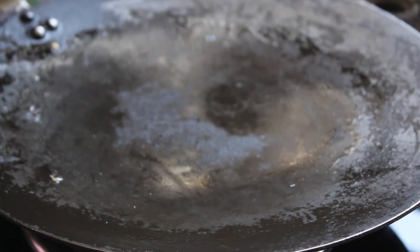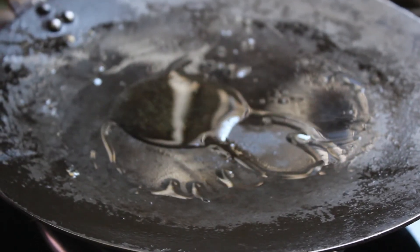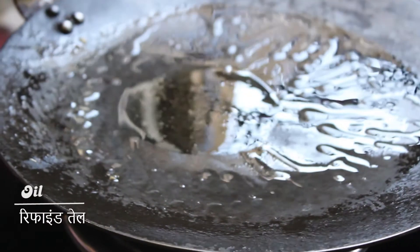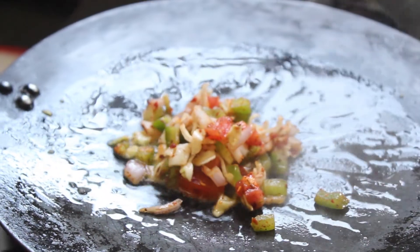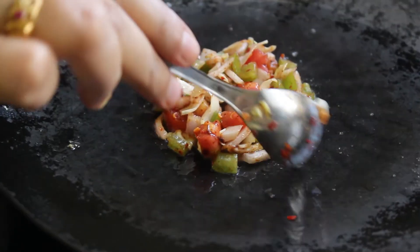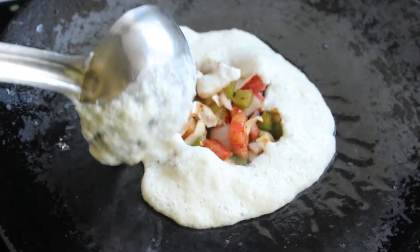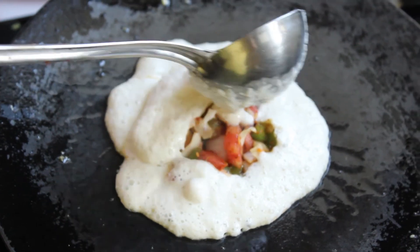Now we start to make the buns. For the buns, we need a concave tawa — that means the base is a little higher. We heat the tawa on a flame and add oil. Now we add about 1 to 2 tablespoons of veggies, then cover them with the batter.